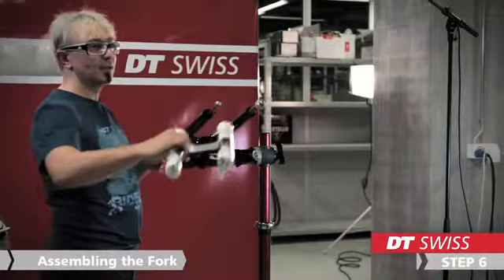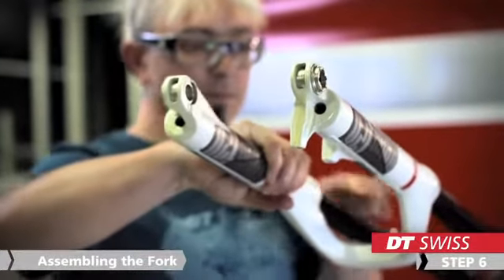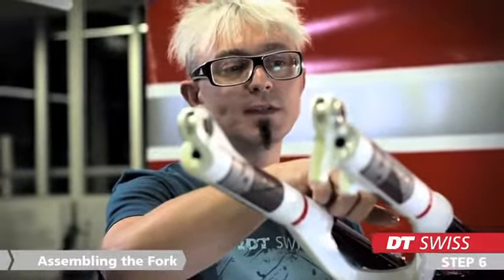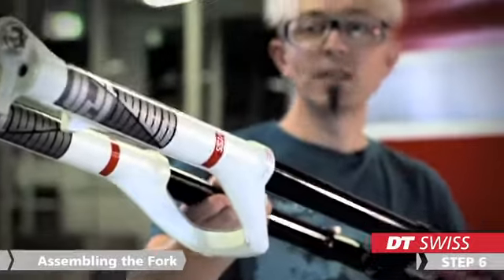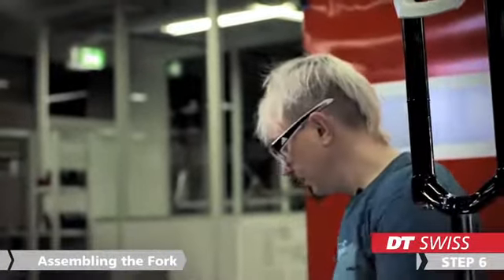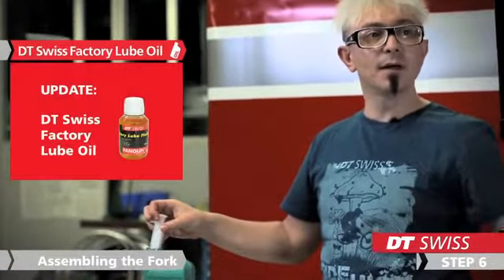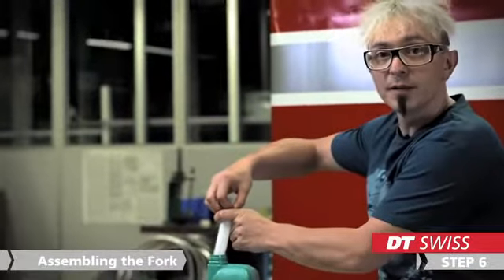Now we can start to slide the lowers over the stanchions. First of all, we only slide the lowers over the stanchions until the first lip of the seal. Then we stand the fork vertically and fill up our lubrication oil. We use the same oil as in the air chamber — we need 7ml on each side.